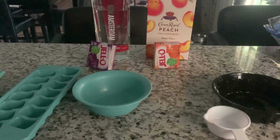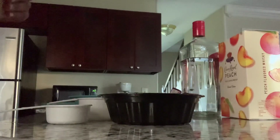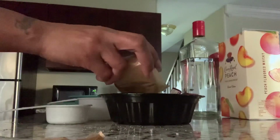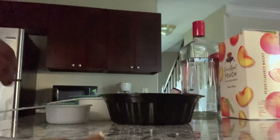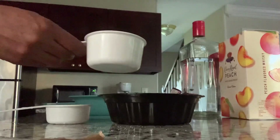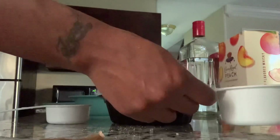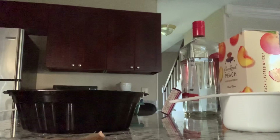Let me check on this water because it is boiling right now. We're going to use our peach jello first. We're going to put our mixture in here, then we're supposed to add one cup of hot water and stir until the crystals are dissolved — because we don't want it chewy. We want it perfect, right?